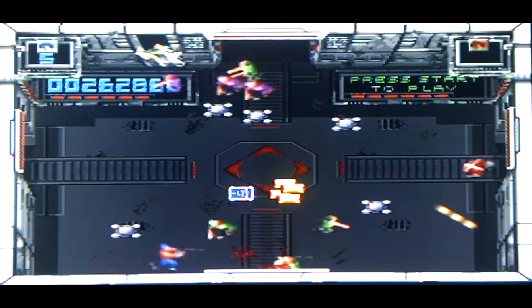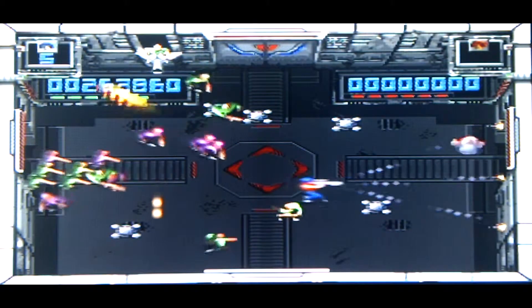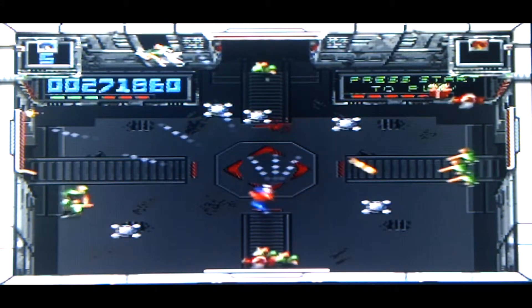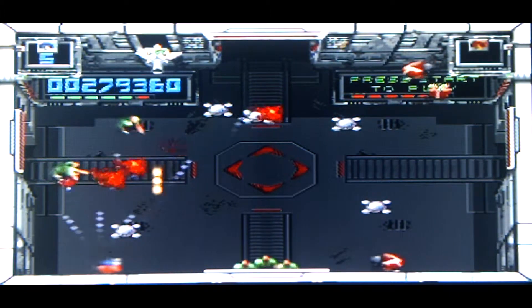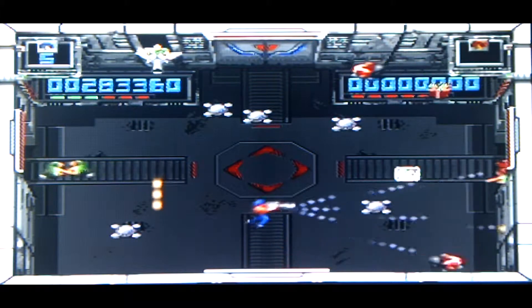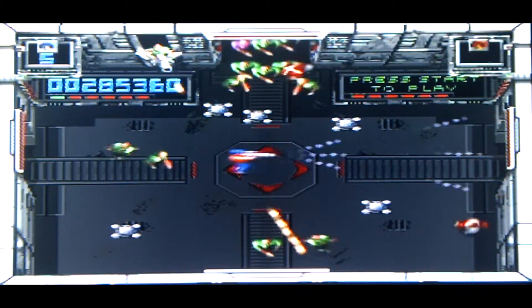I'm playing this through Composite — AV, basically. I'm playing it through the three cables, you know, the yellow, the white, and the red. So it's given me a really fantastic picture.